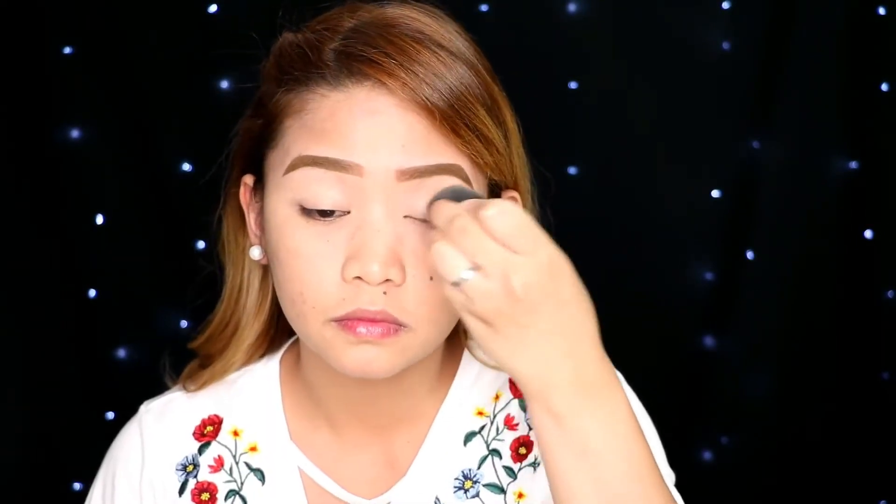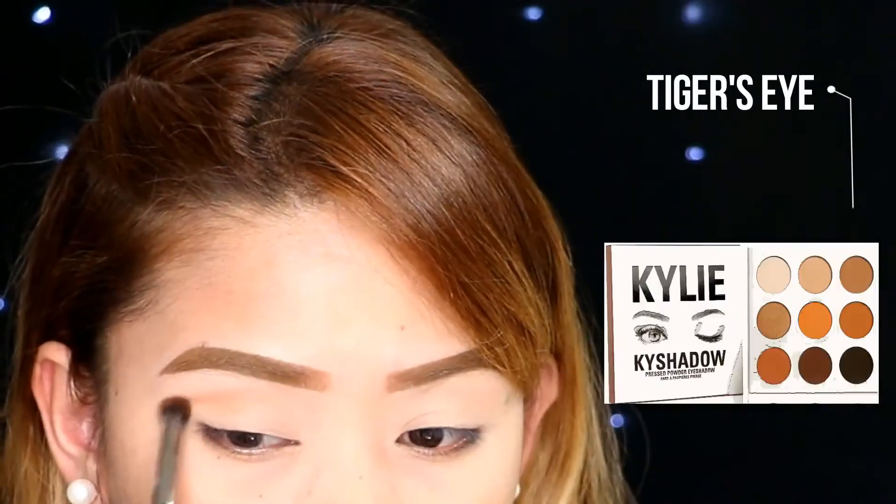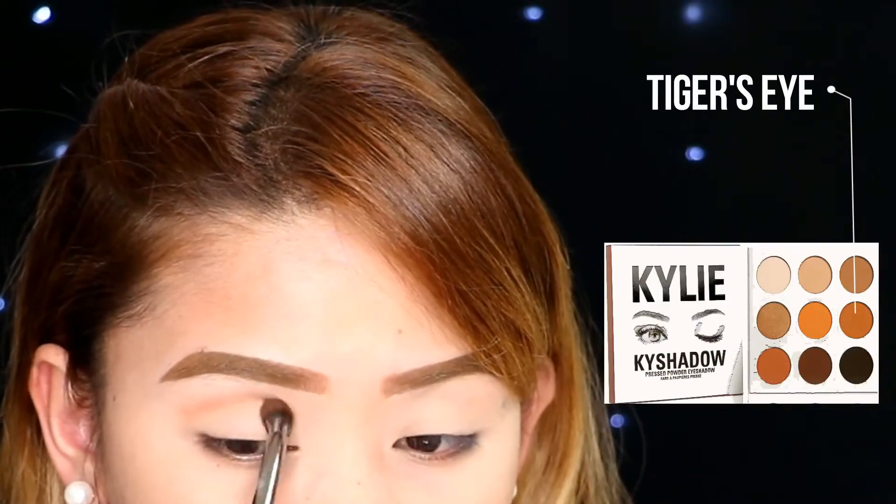I always start with the primer. Here I'm using a concealer as my primer and then I'm gonna set it with a translucent powder. As you can see, I already did my brows, and if you're interested in how I do it, I will have the link in my description box.